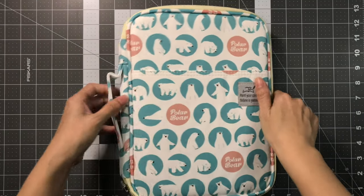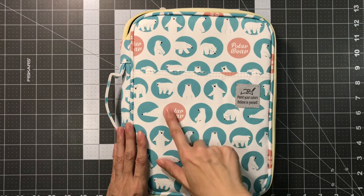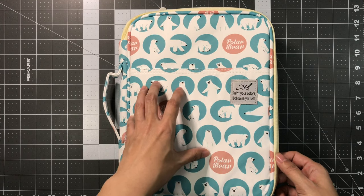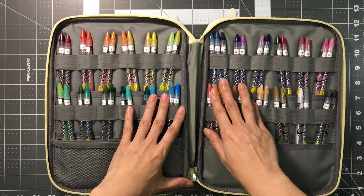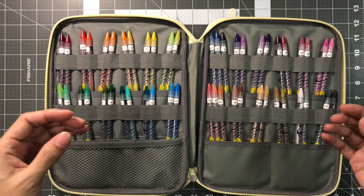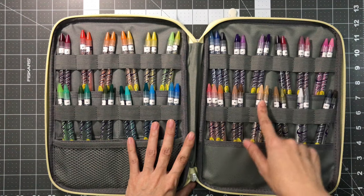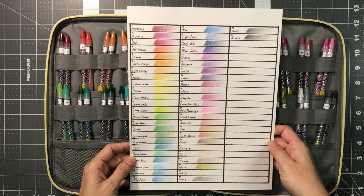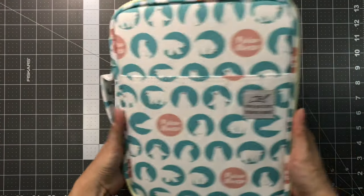The next supply is this pencil case with a handle on the side and one zipper. It's a small pencil case — it has polar bears, which are very cute. I love the colors with the blush color along with the turquoise. I'm not sure of the brand name, but I'll have it down below in the video description. I bought this pencil case to house my Crayola twistables — they just kept falling out of the flimsy cardboard box they came in and I was scared I was going to lose them. My pencils are all labeled and I do have them swatched. This is how it looks — very pretty. I really like this case for my Crayola twistables.